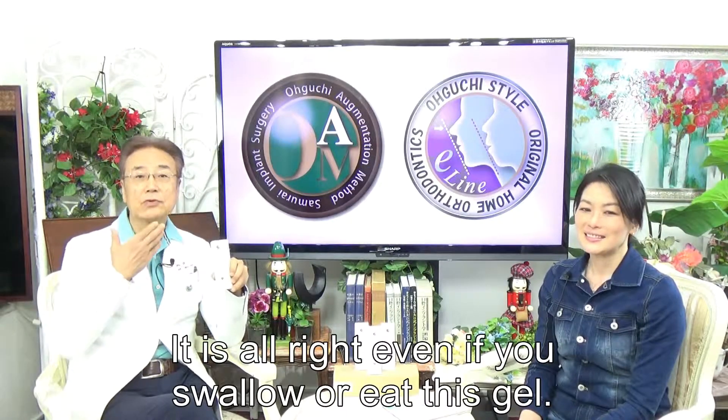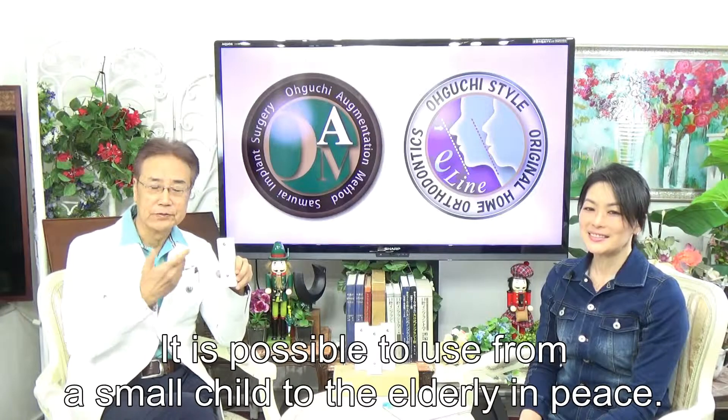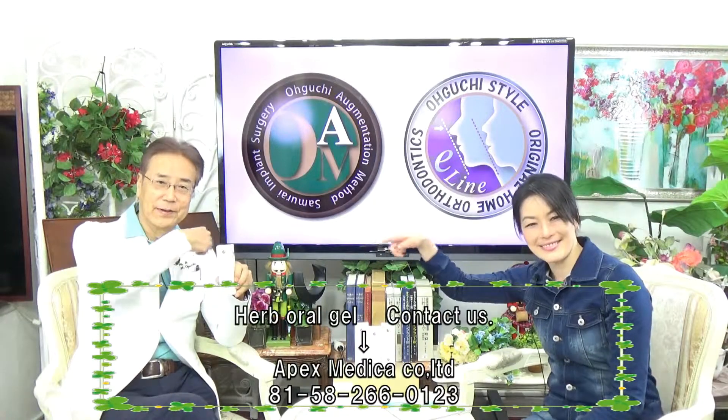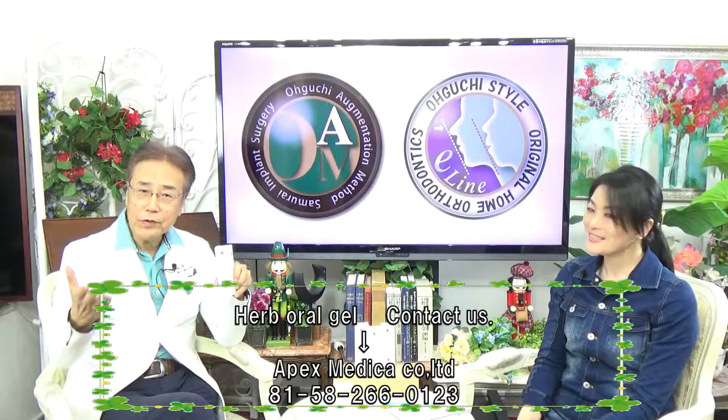Even if you swallow or eat this gel, it is safe! It is possible to use from small children to the elderly with peace of mind. You can buy it from here. Please remember, it is a doctor's product!